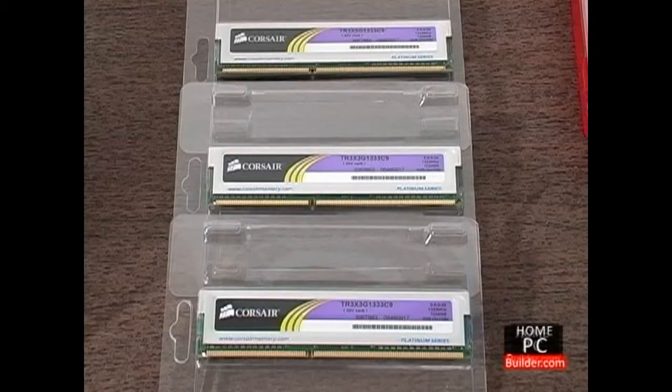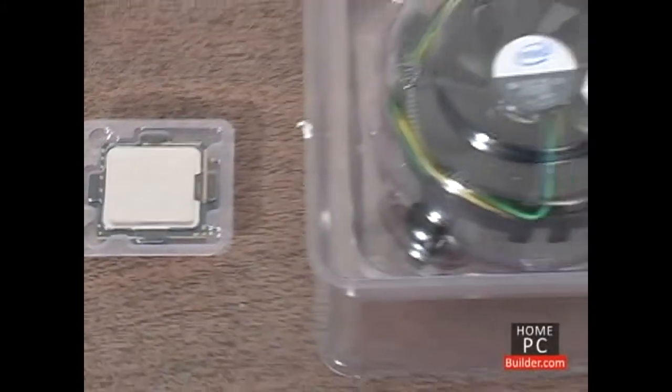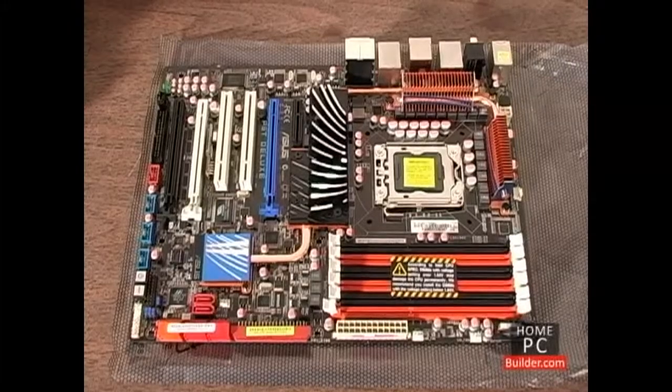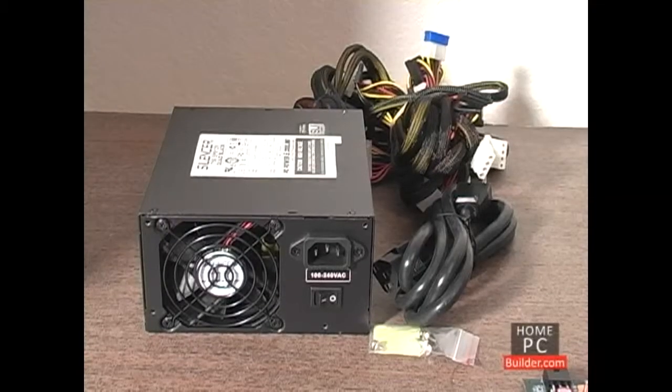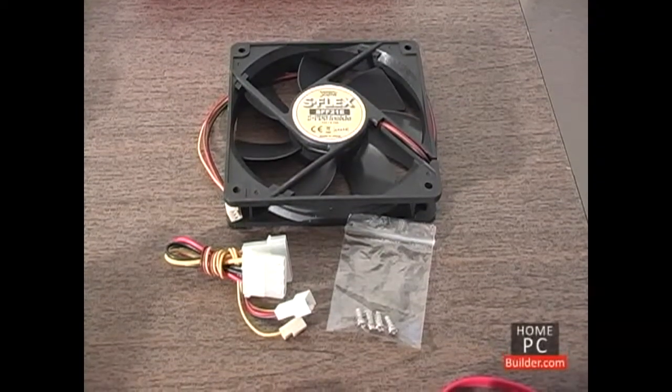Three 1GB DDR3 memory sticks, a processor with heatsink and fan, the motherboard, the computer's case, the power supply, and an extra case cooling fan.